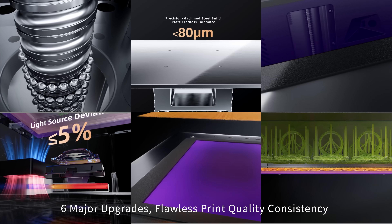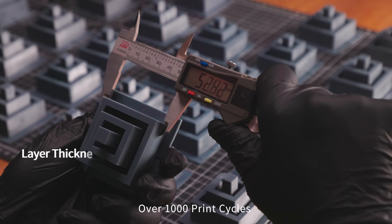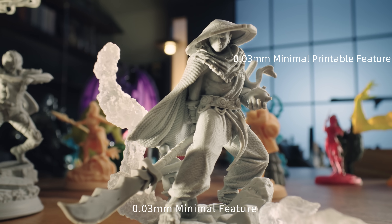Six major upgrades, flawless print quality consistency. Over 1,000 print cycles. 0.03 millimeters minimal feature.